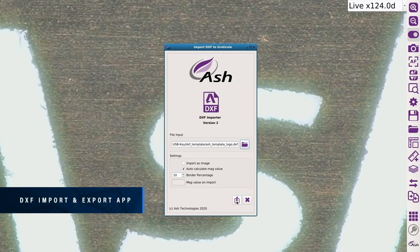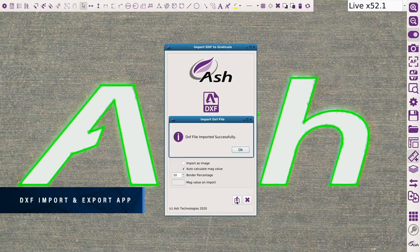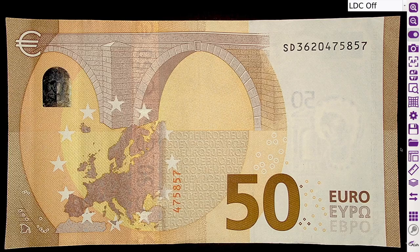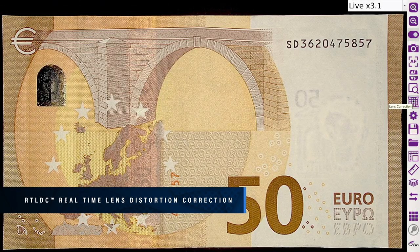Import and export DXF files from a CAD package to create reticles for overlay comparison with parts. Compare your manufactured parts to DXF files in a matter of seconds. The Omni 3 incorporates unique real-time lens distortion correction, utilizing the new AshCam Plus, allowing inspection of a true, undistorted representation of your sample.